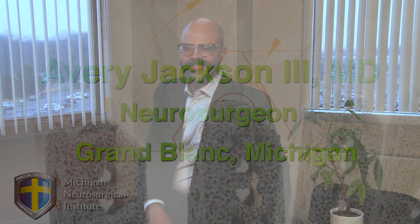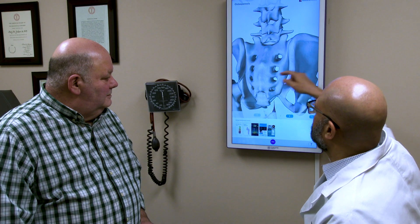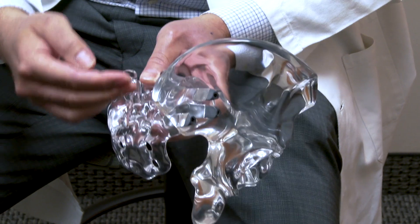So what is the sacroiliac joint? Basically it's the connection of the pelvis, the sacrum, and the ilium. We see the sacrum and the ilium right below our belt line, usually off to one side or the other. The SI joint can become painful when there is loosening of the muscles and connective tissues that hold the ilium and the sacrum together.